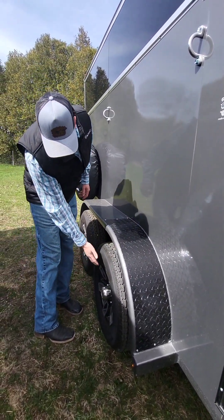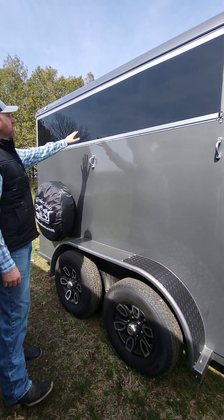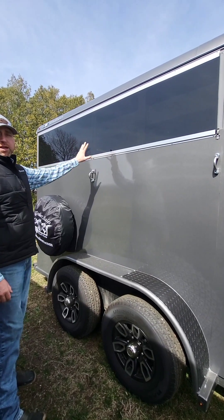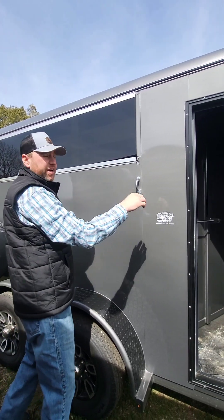More aluminum tread plating. We opted to put the aluminum wheels on this particular trailer. This is the plexiglass — this is something I had them design to make the plexi a little bit easier to slide in and out. As you can see, it's closed in at the moment, but it's getting warm out.